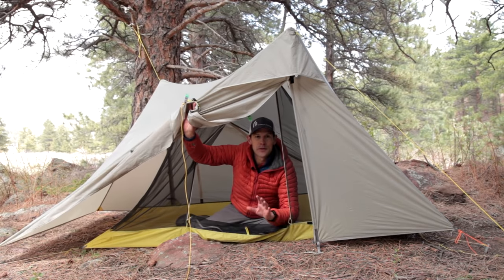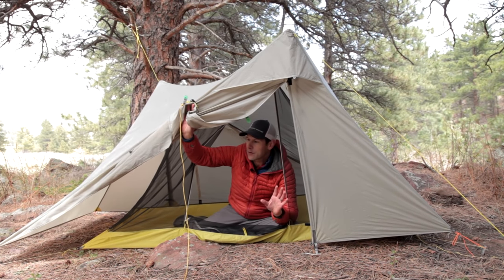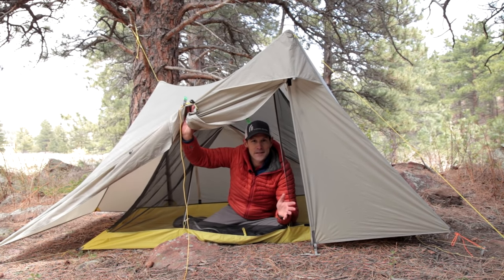The guy line system that I'm going to show you is really easy to learn, easy to adjust, and doesn't require any hardware. It just requires some cord and for you to learn a couple of knots. So let's get started.